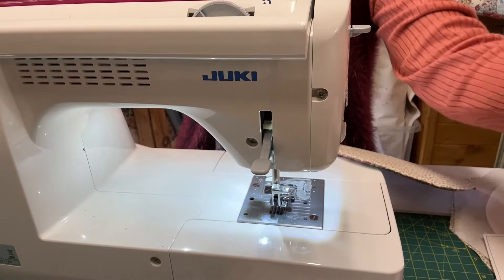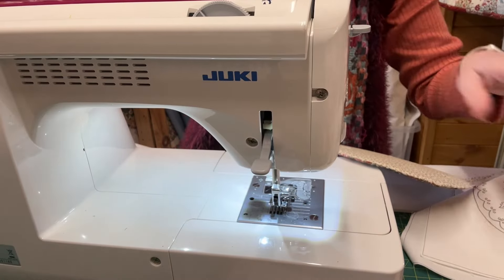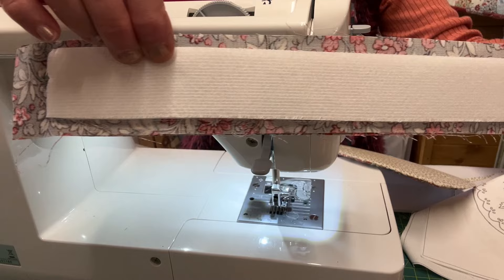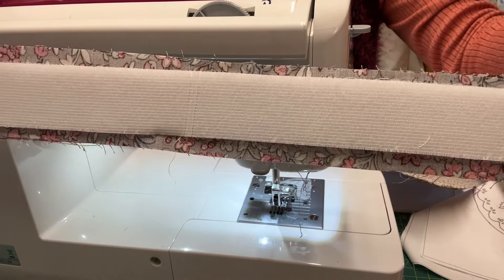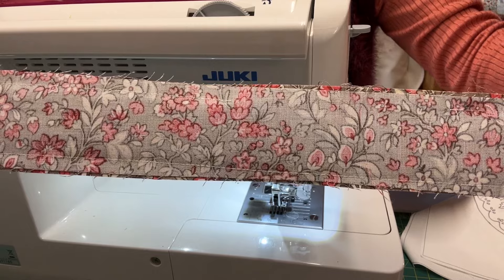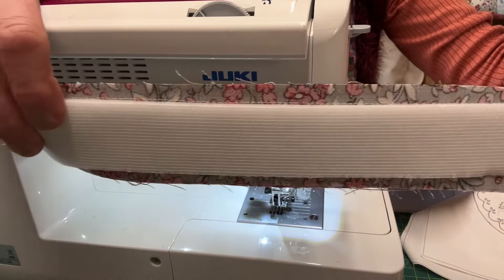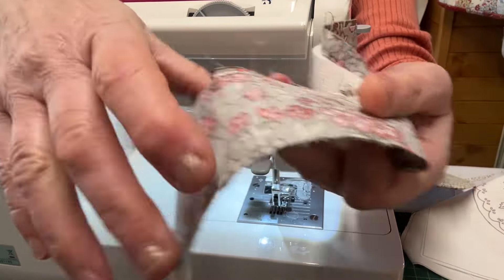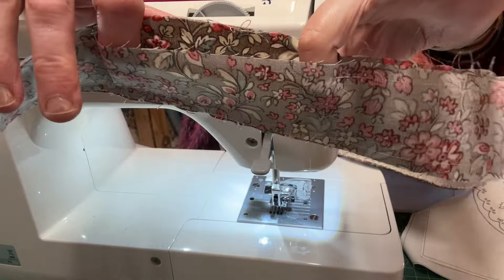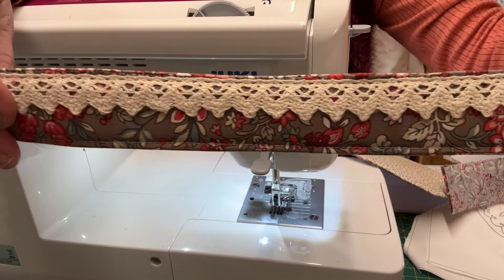Next you want to make the edge of your lid — this bit here. This is your one-and-a-half inches by 26.5-inch piece of bozell. Fuse one side, then put two strips together and stitch all round in exactly the same way, just catching the edge of the foam. Leave a gap for turning, then turn it right sides out and top-stitch it. If you're going to add lace, add it now.